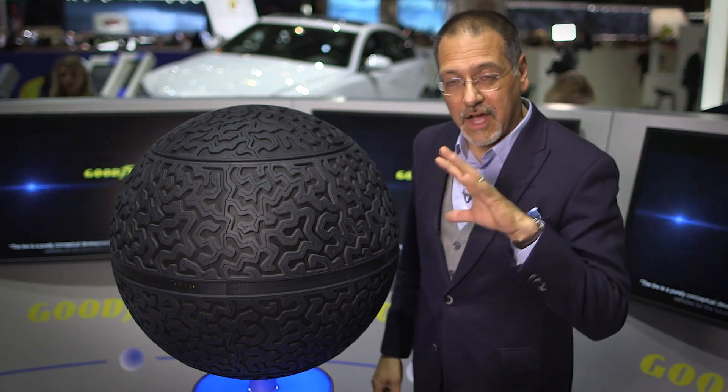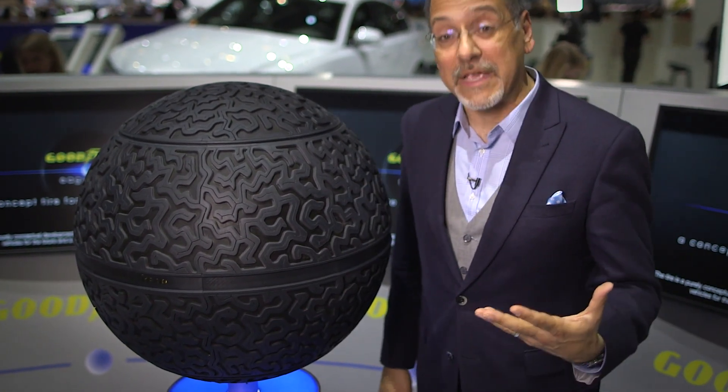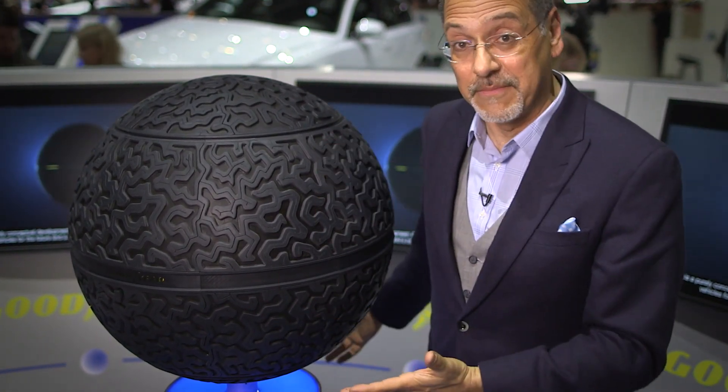Normally at a big international car show the most audacious concepts are concept cars. Here in Geneva in 2016, the most audacious concept was a concept tire. This is Goodyear's concept of a new tire called the Eagle 360. You can see where the 360 comes from.